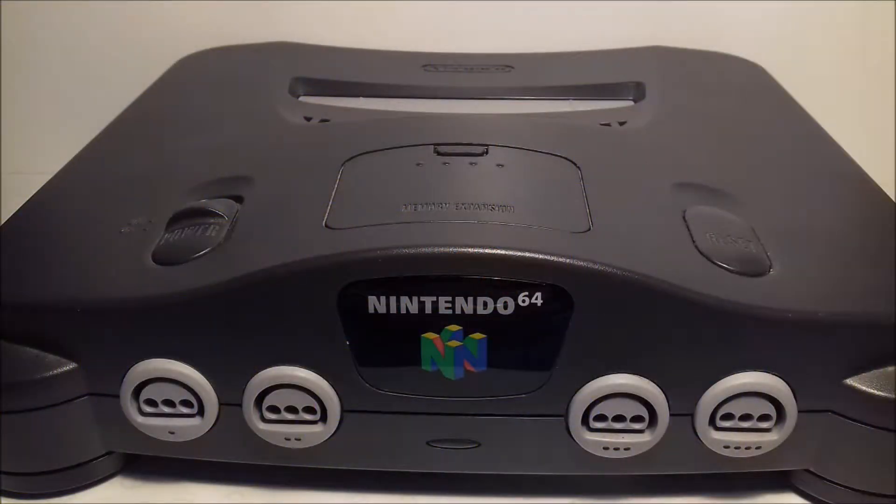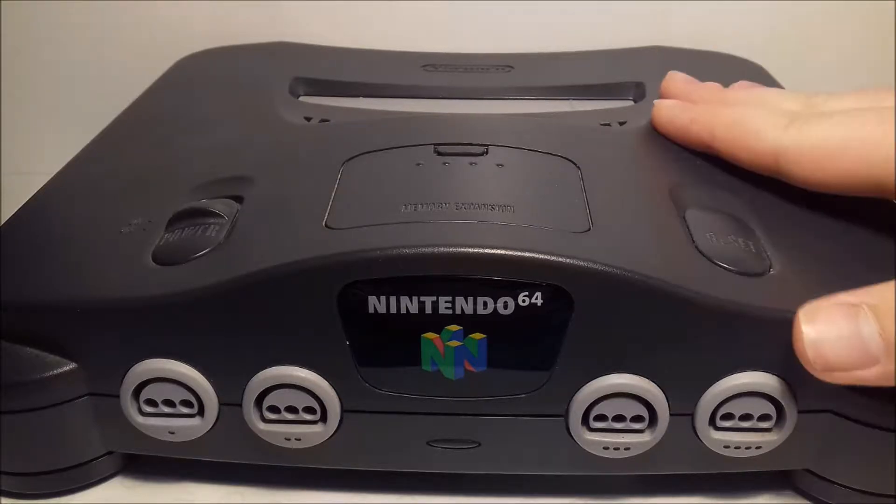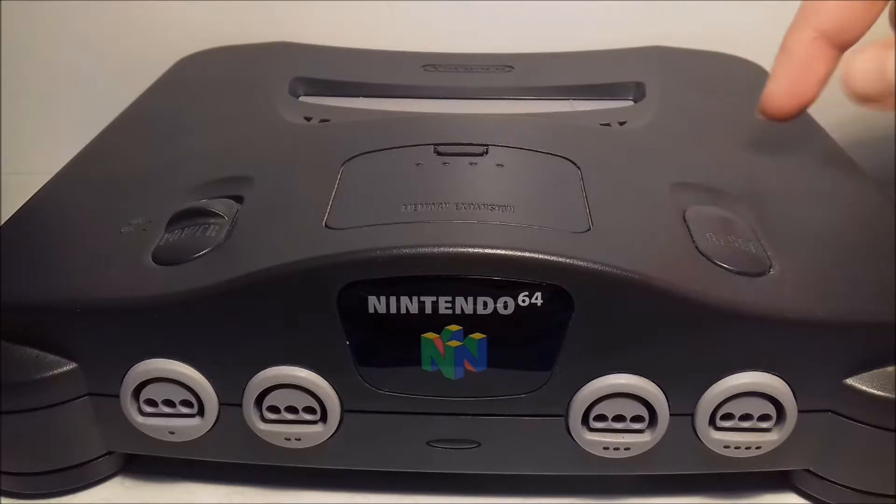Hey guys, it is Luke from Retro Revival here and today I'm going to be talking about this console right here, the N64. I absolutely love the N64, so I wanted to show you something which a lot of people can get quite stuck about online.